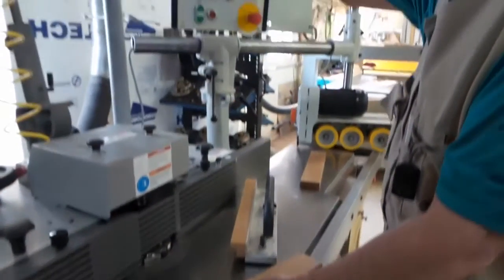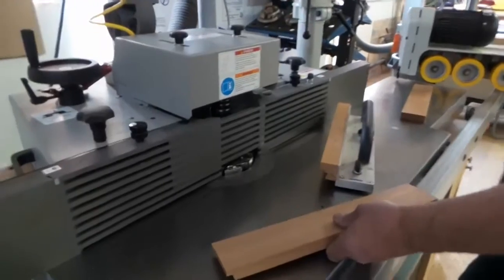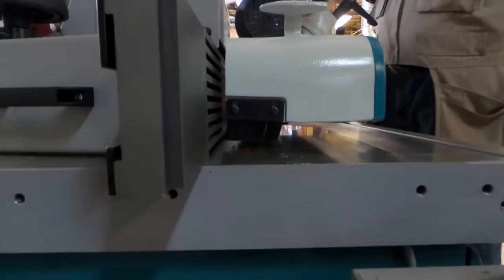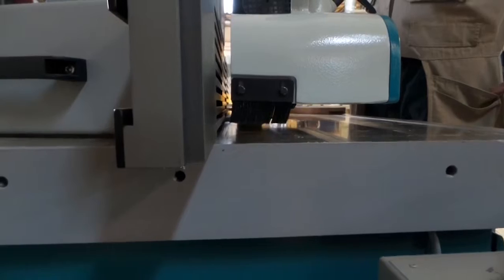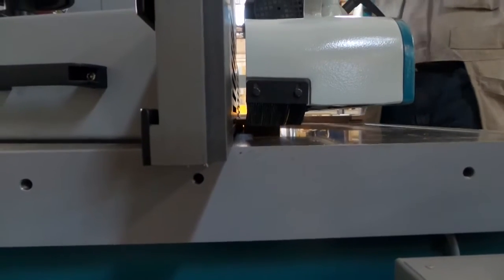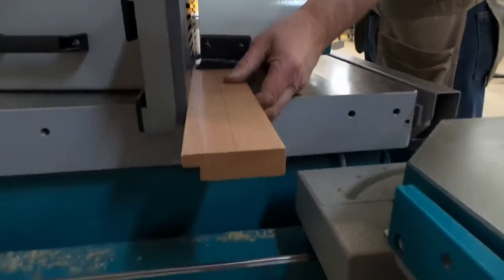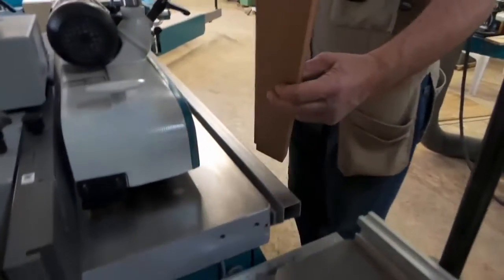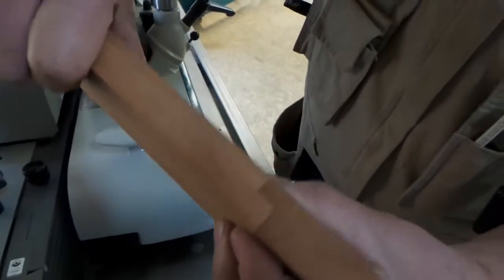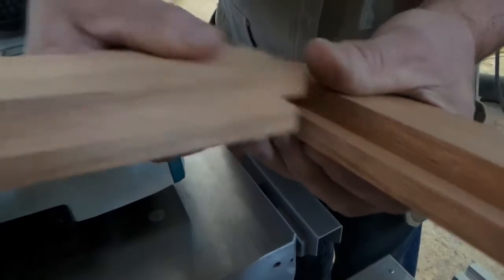Now I'll reset my height a little bit. By not moving the fence you get a nice flush even joint for your rabbet.